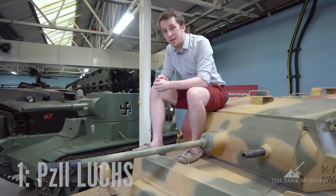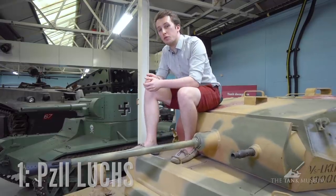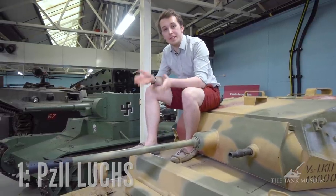Because I like the look of this tank and because this gun is so ubiquitous in its service for the German armed forces, this is my top tank.